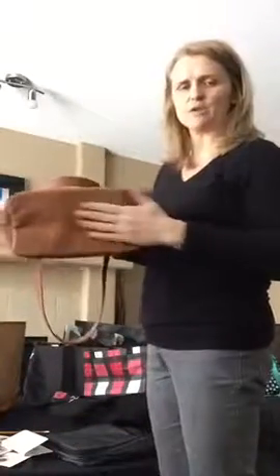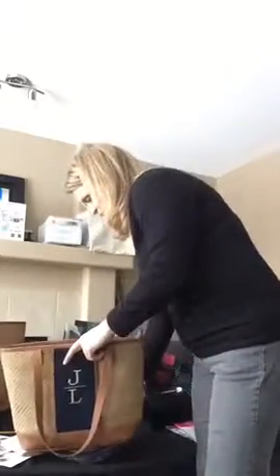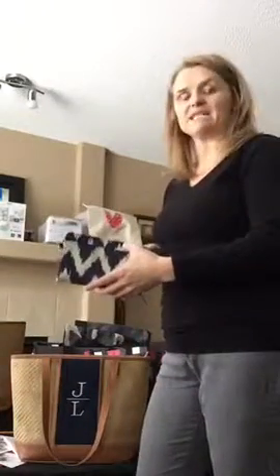And then it's got this bottom so that way if anything you just wipe it clean. Check out the wallet — isn't that the most gorgeous match you've ever seen? Love it. The Perfect Sense wallet is one of my biggest, biggest sellers.